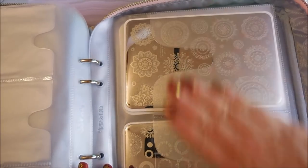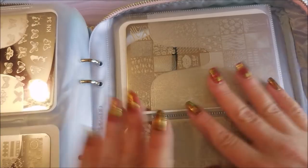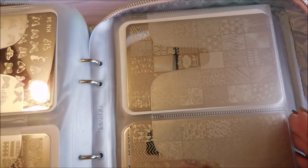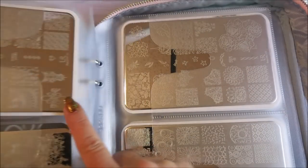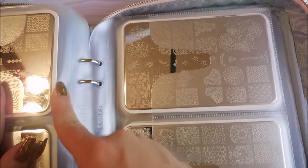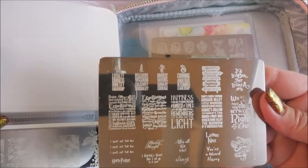The clear jelly stamper plates fit in here really nicely, along with my KN and HK plates, and all of my Lenas and Uber Chic plates. Even with the plastic backings on them, they still fit in the large sleeves just fine — no issues getting them in or out. I've already been playing with it.